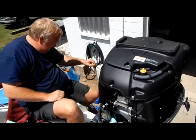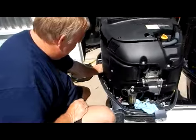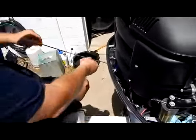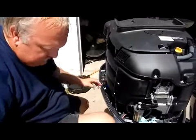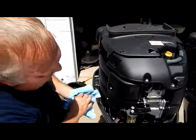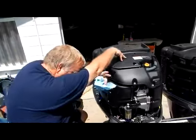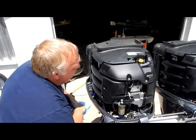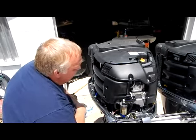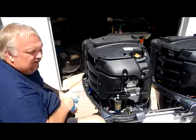The dipstick's clean — stick it down in there, pull it back out, and you can see we have plenty of oil, so we know we've done the job right. That's it for changing the oil in the F250 XA. We'll get things cleaned up and then we're going to do a test run on each engine in the water, make sure we don't have any leaks, make sure everything's functioning properly. We'll get that on video and we'll see you in the next one.